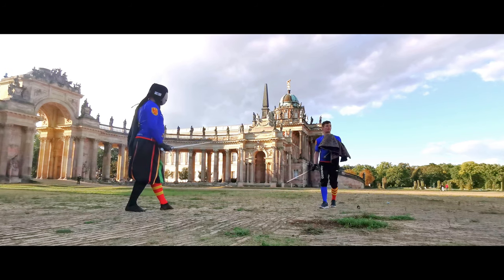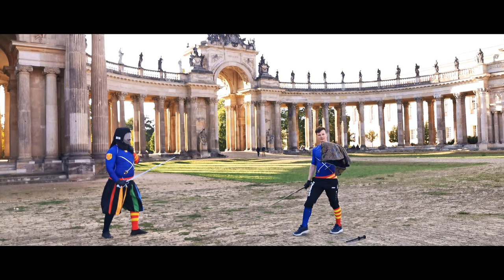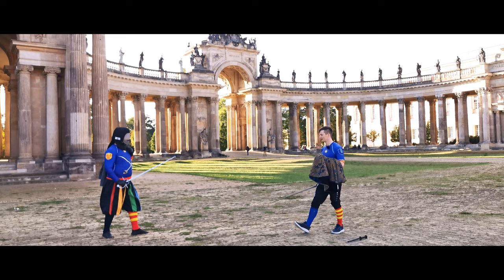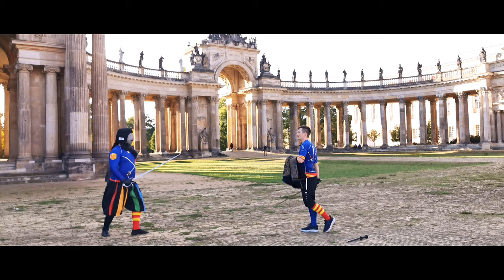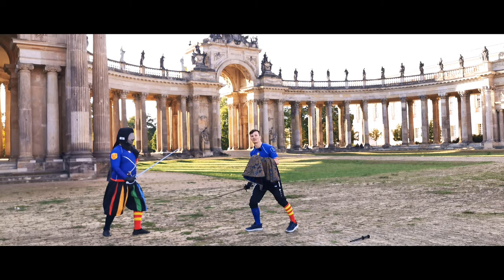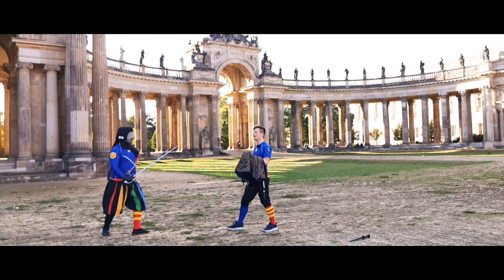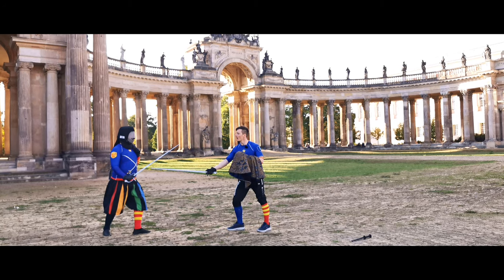Next up, how to use the cape. Let's learn some basic defensive principles. Giovanni Dalla Gocchia advises us that the cape can be used to block strikes, but you have to do it in a way that you parry the strike at the opponent's forte — the lower half of the blade.